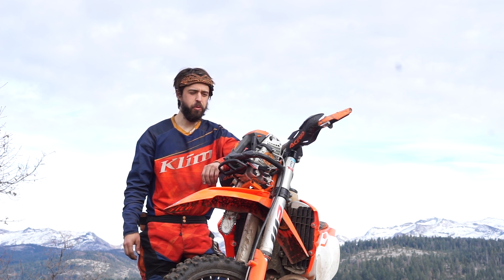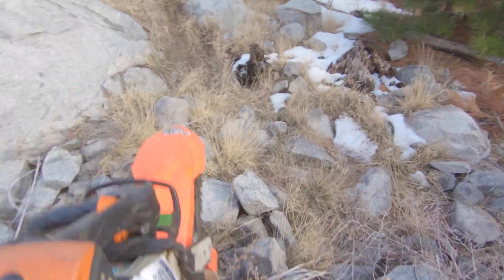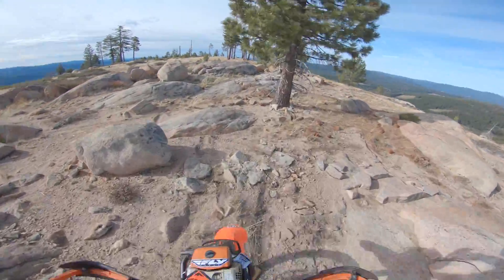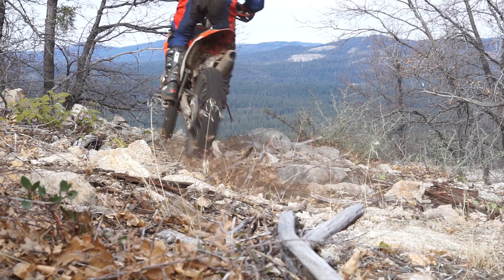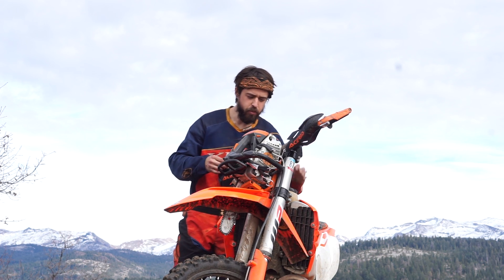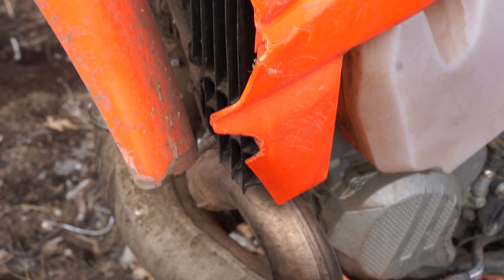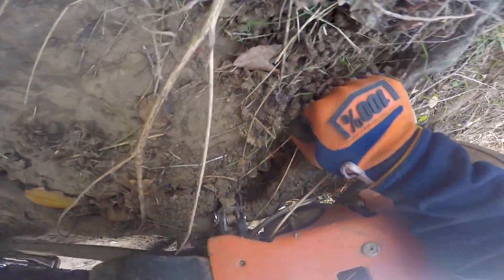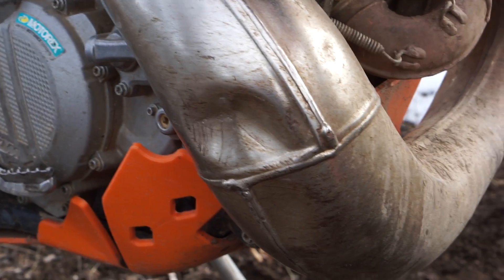What's up guys, this is Chris from Trailbound. Today I want to give you a two-month review of this 2017 250 XC. I've had it for two months, I'm at 49.3 hours. I'm out here cutting trail so I have my saw mount on it. I'm going to go over some of the wear and tear that has happened to this bike so you can see how it holds up — pretty rough terrain, a lot of bushwhacking, a lot of rocky stuff. I'm just trying to find the hardest stuff I can find to ride.